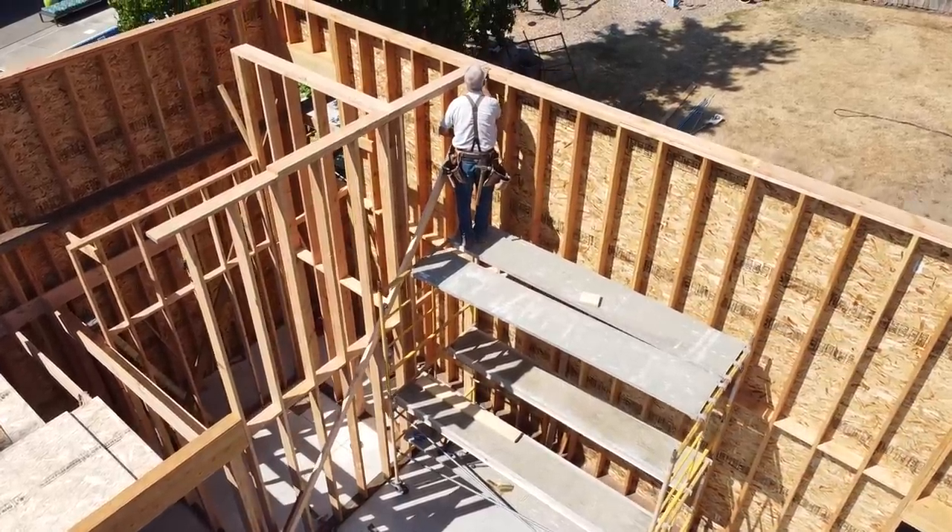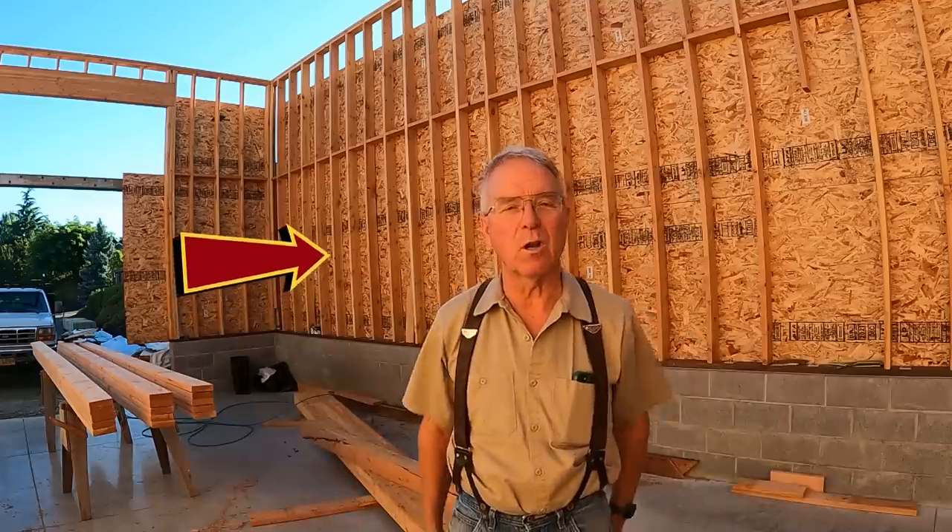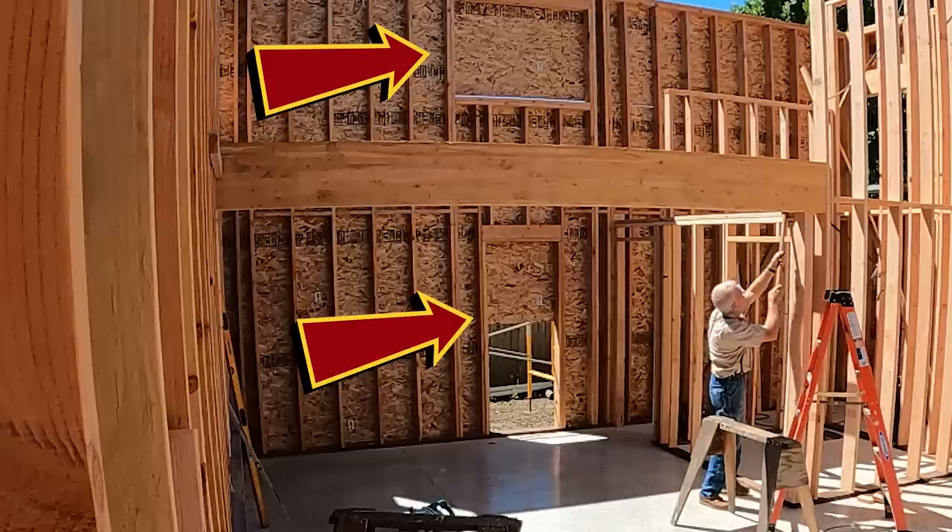This little building has a pretty good example of two kinds of wall framing: balloon framing and platform framing. The balloon wall framing is all around the perimeter. It's a 16-foot wall height, goes all the way from the bottom plate to the top plate in one continuous stud length, with the windows and the doors cut into that tall wall.